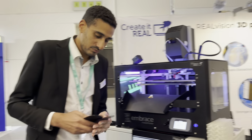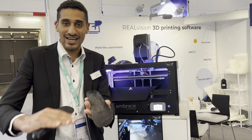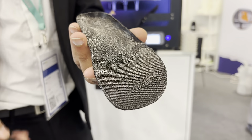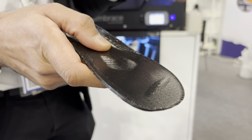Here we are printing using non-planar slicing. The traditional way of printing leaves a lot of staircase marks on your insole — the surface finish is not very pretty. With non-planar you can get rid of that problem by following the shape of the object.